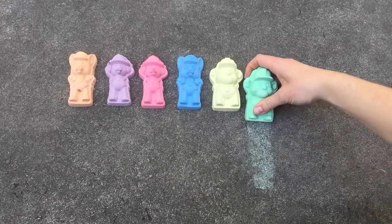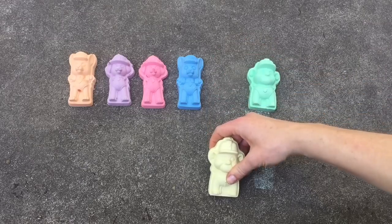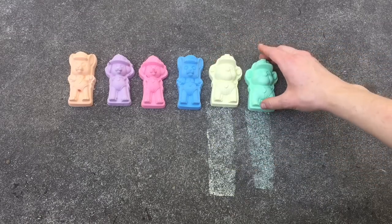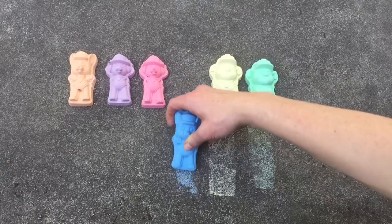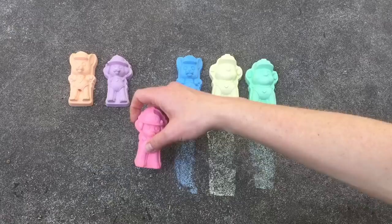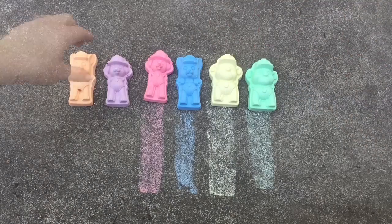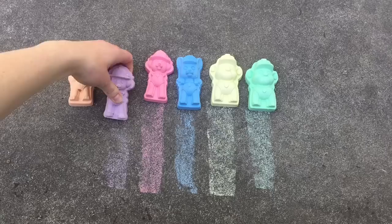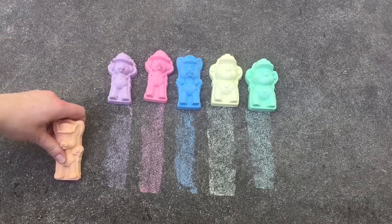Green. Yellow. Blue. Red. Purple. Blue. Orange.